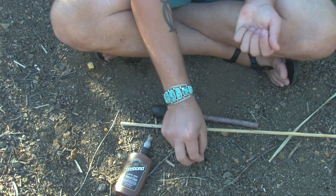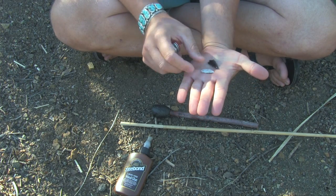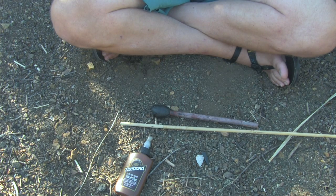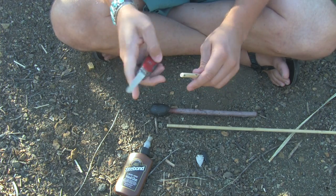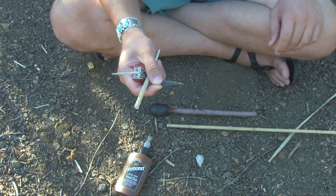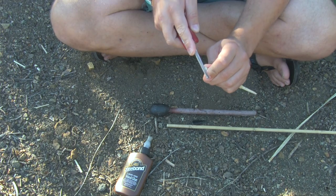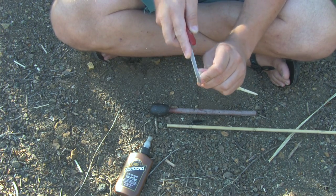I have two stone points that I made a few months back — one is agate and one is obsidian. They're nice and thin and will absolutely take down a medium to large size game animal. Before I glue the point in with pitch glue, I need to cut a slot up at the top. I'll use the obsidian and hold on to the agate point. I take my Swiss Army knife — it has a nice little metal and wood file — and I just cut a groove up at the top where that point will mount.